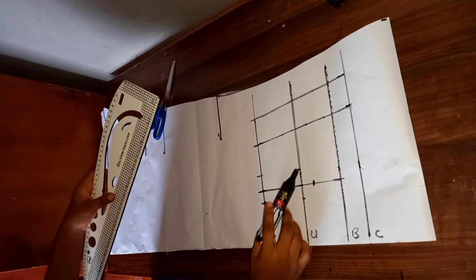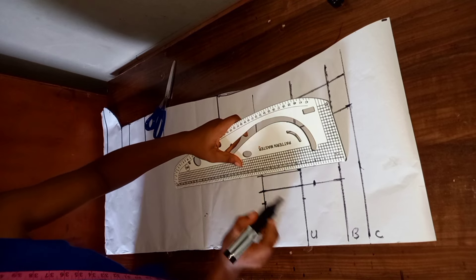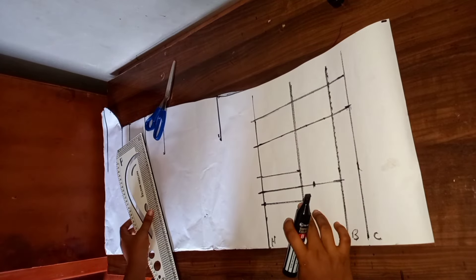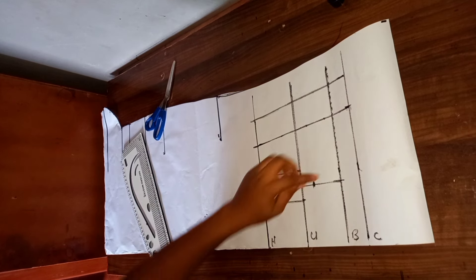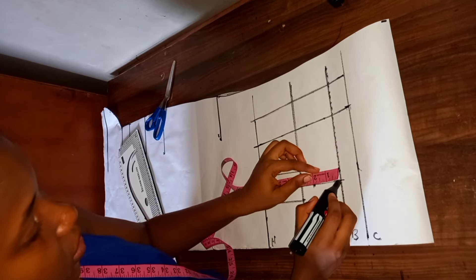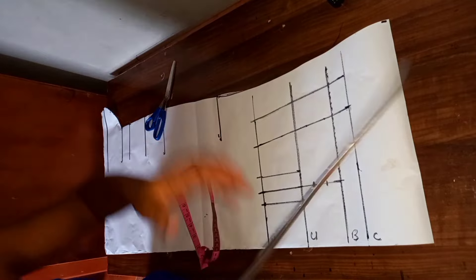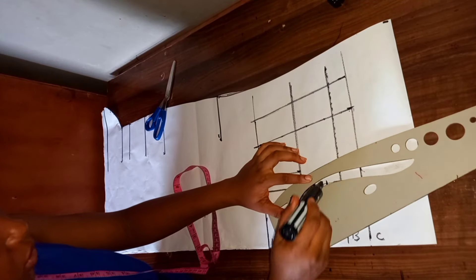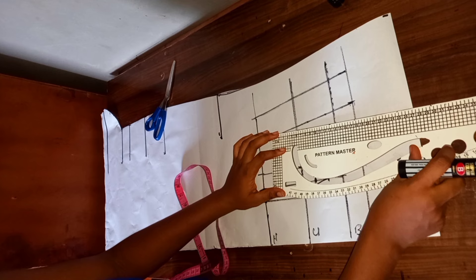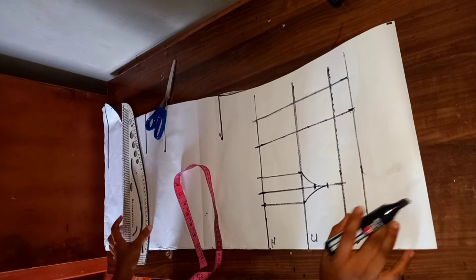After marking one inch on both sides of the nipple-to-nipple line, I'm going to connect them together — this is what I have. Then I'm going to come to my bust line and come down by one inch from this waistline. I'm going to be making a curve to my under bust using the curve part of this ruler. And this is what I have at this point.